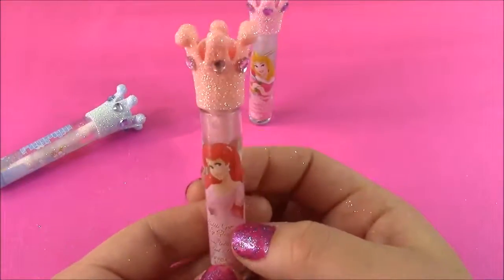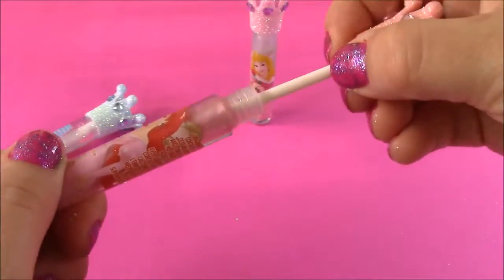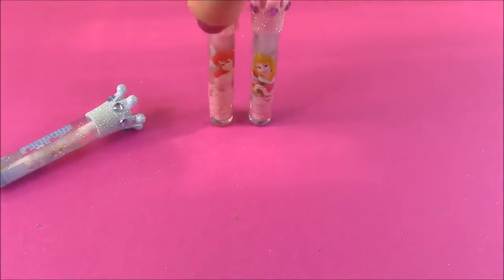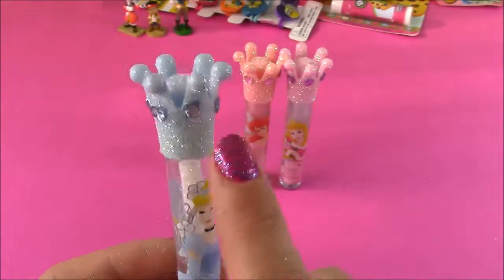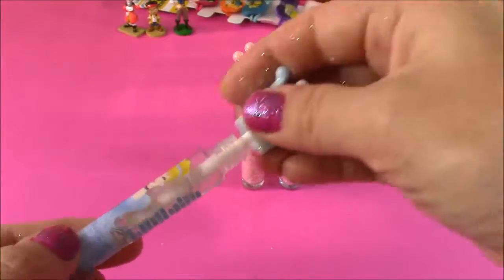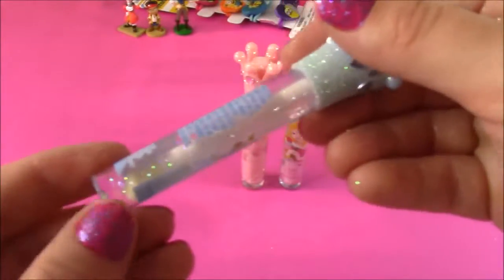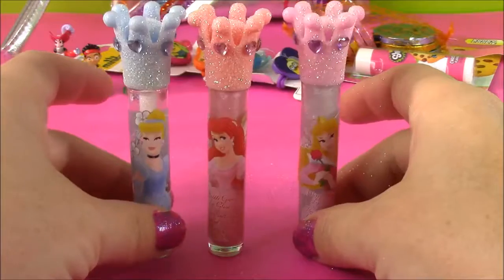So we have Ariel — she's got a pink top with some pink hearts. She is bubblegum flavor, and it's like a pinkish color gloss — very light and pretty. Smells like bubblegum. And our last lip gloss — my favorite. We have Cinderella. She's got some flowers, she looks so pretty, and of course the top of her wand is going to be like a light blue. She is cotton candy — it actually smells like coconut. It smells really, really good. It's just like a clear, glossy, little sparkle gloss. Here is another look at those three princess wands together — they're all so pretty.